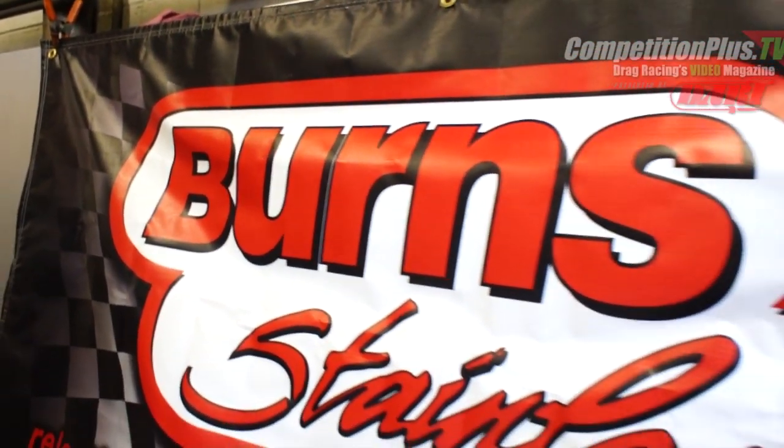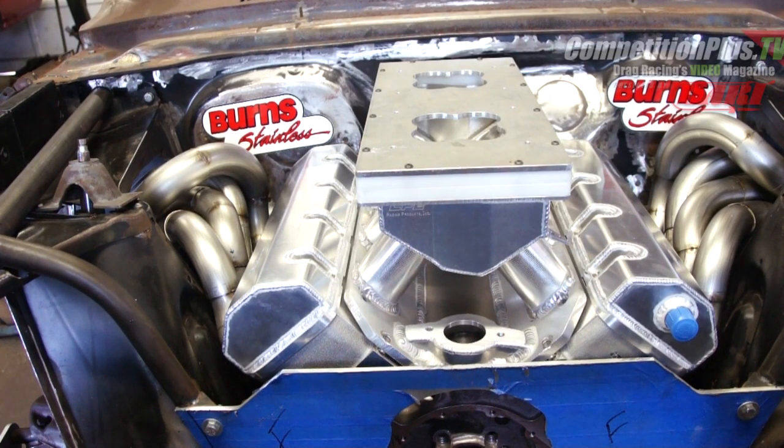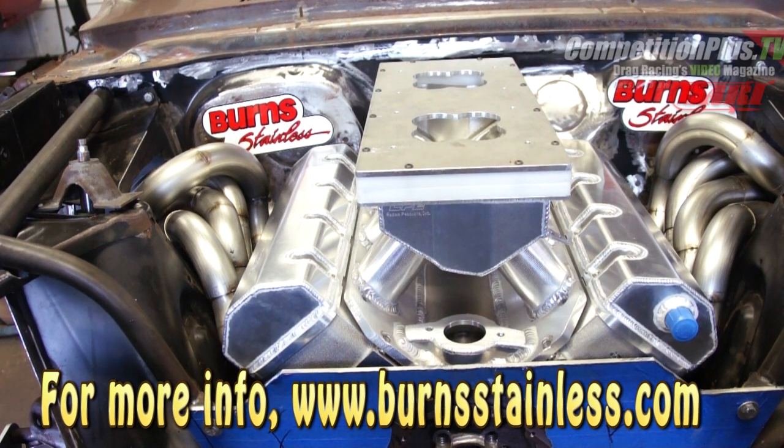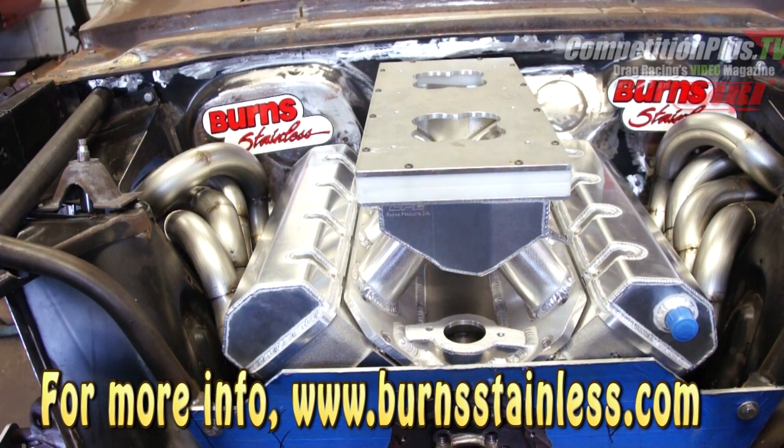When you deal with somebody like Burns Stainless and their years of experience and know-how, it's best to ask them questions about what you're doing. They will guide you on how you should fit things, the proper types of tools to use, what type of weld should be on there, what type of rod to use, what type of gas to use, how to fit stuff together correctly, and what you'd run into on your build. Always ask these guys — it will save you a lot of time, effort, and aggravation, because as you can see, this is quite a puzzle project.